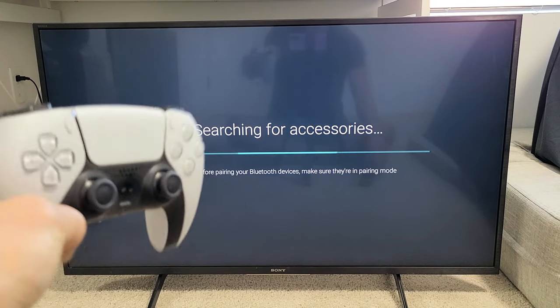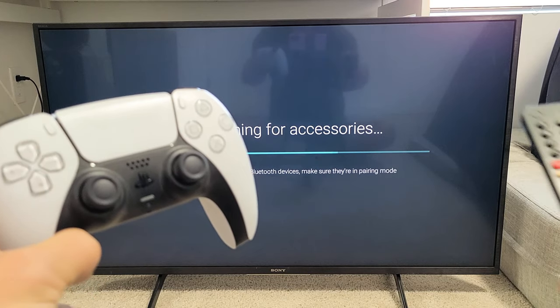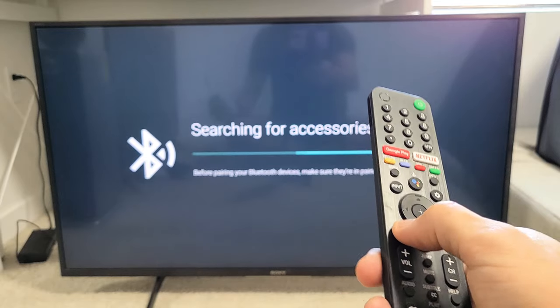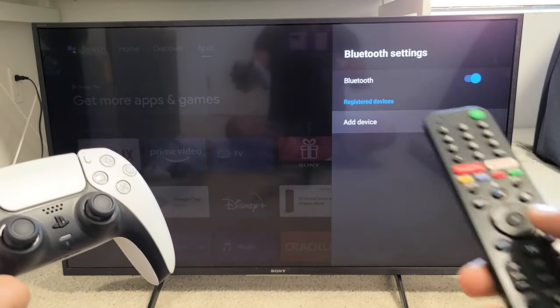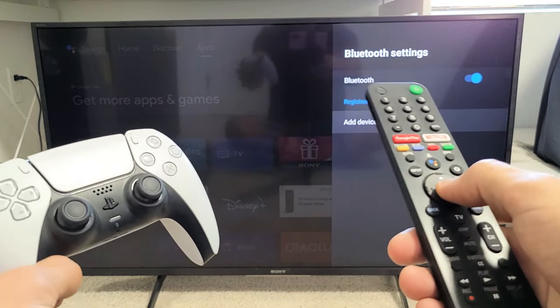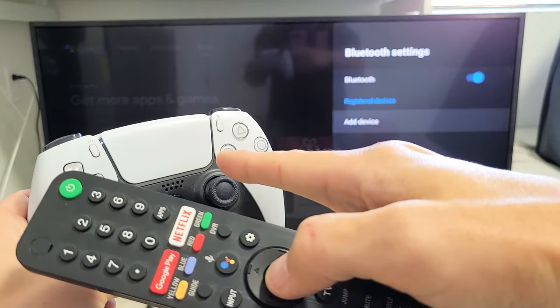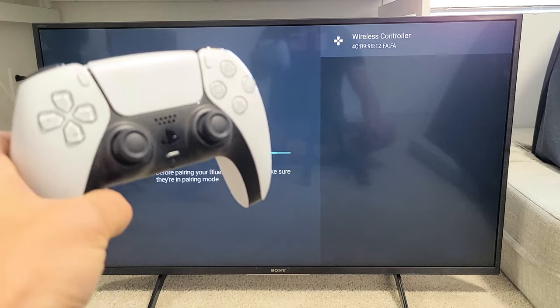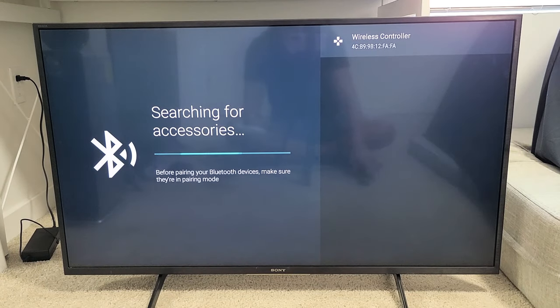If it doesn't connect within 10 seconds or so, what we can do is grab the remote, press back, and then click on Add Device again. It's still in pairing mode — see the blue flashing right there? Click on Add Device again and now it should find it right away. PS5 controller — they call it just Wireless Controller.